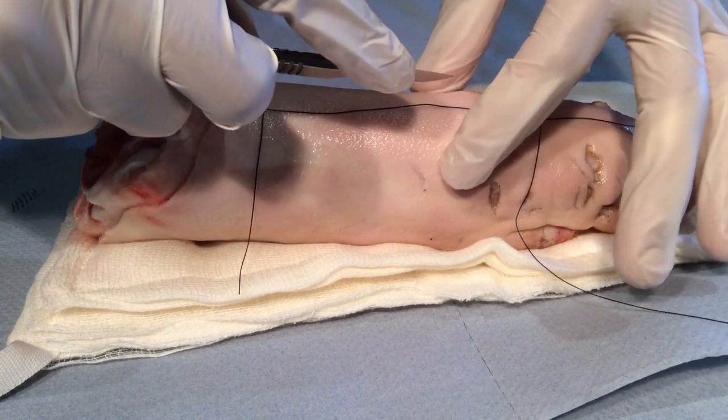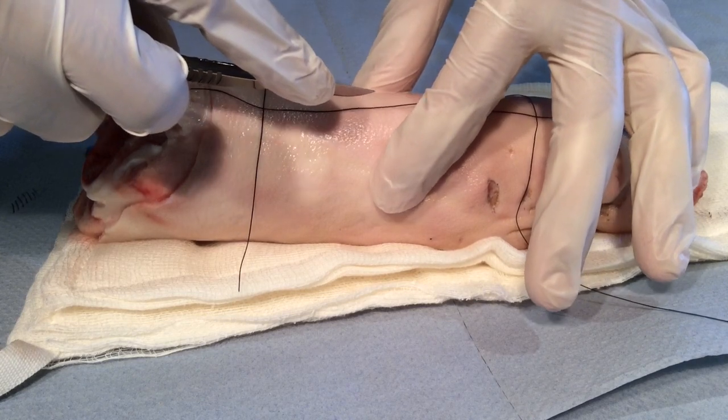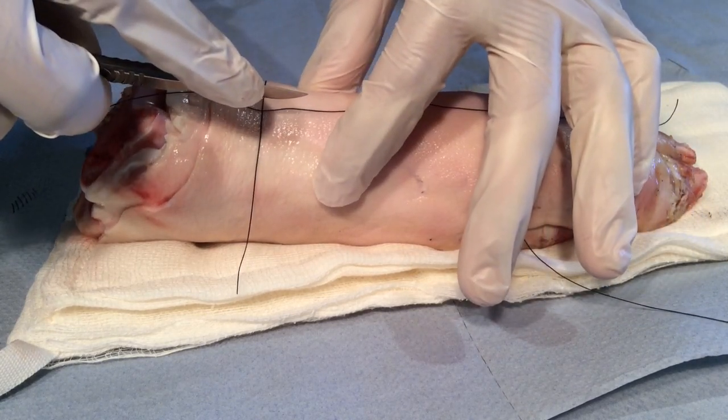When you are applying traction and counter-traction, you must not apply pressure in front of the scalpel incision.